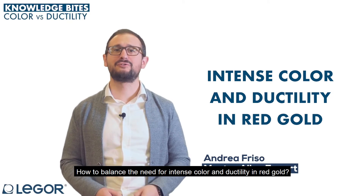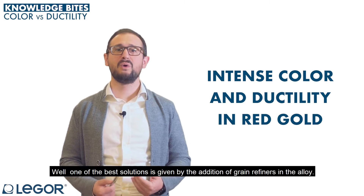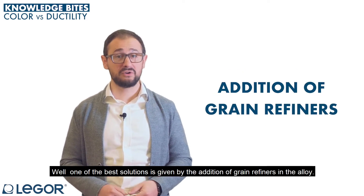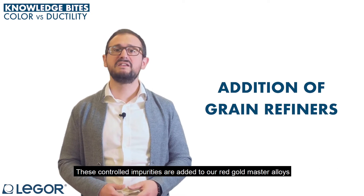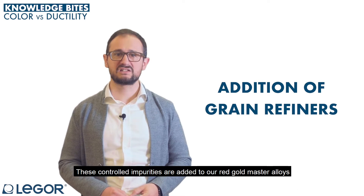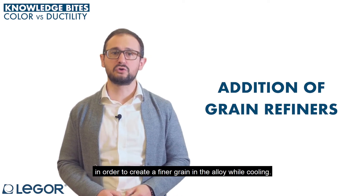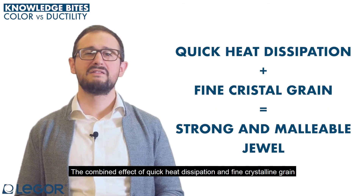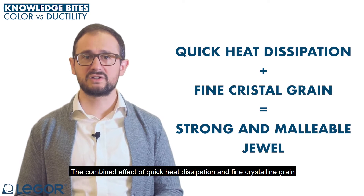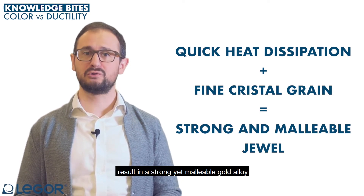How to balance the need for intense color and ductility in red gold? One of the best solutions is given by the addition of grain refiners in the alloy. These controlled impurities are added to our red gold master alloys in order to create a finer grain in the alloy while cooling. The combined effect of quick heat dissipation and fine crystalline grain results in a strong yet malleable gold alloy.